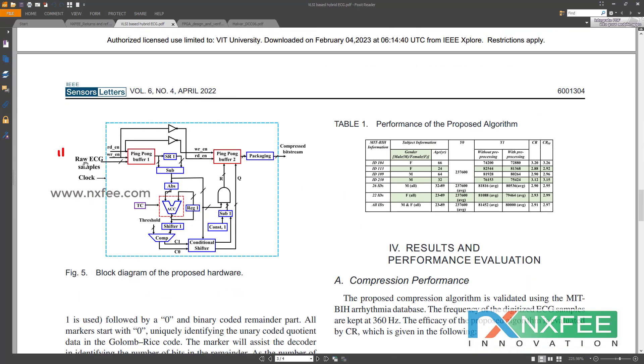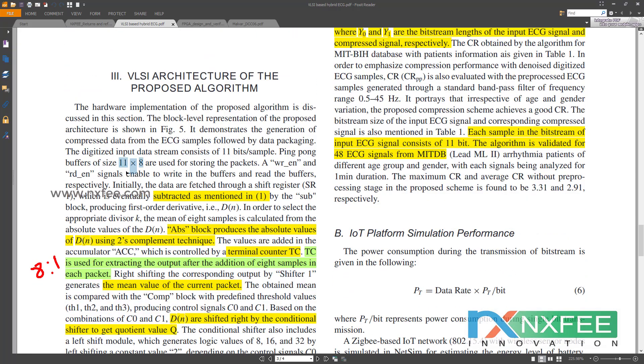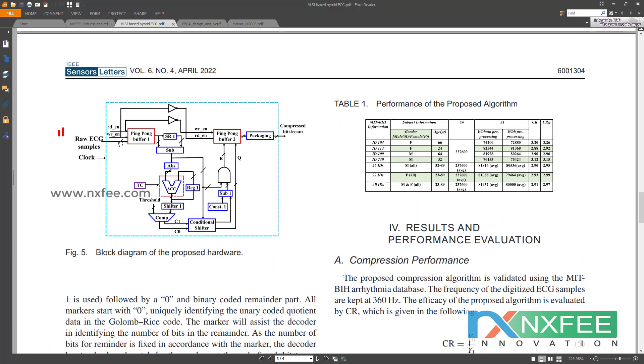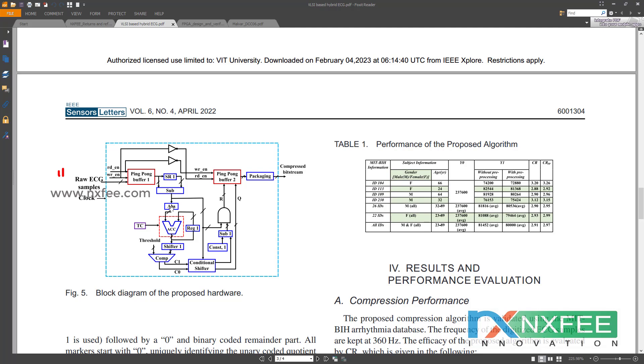The architecture begins with raw ECG samples as input, stored into memory using a ping-pong FIFO buffer. The FIFO buffer size is 11 by 8 — 11-bit word size and depth of 8 ECG samples. This ping-pong buffer requires write enable and read enable signals; no address is required since it is a FIFO. The FIFO output is given to shift registers, which provide the data to a subtraction block, as per the flowchart.